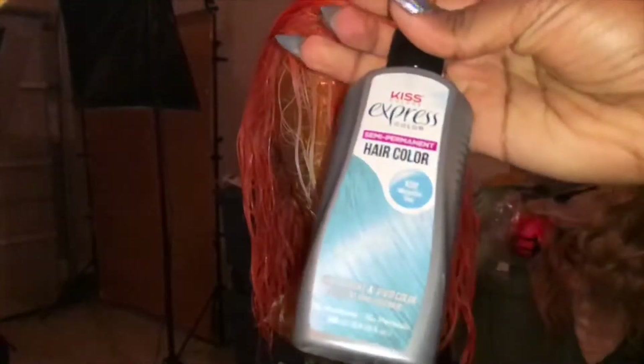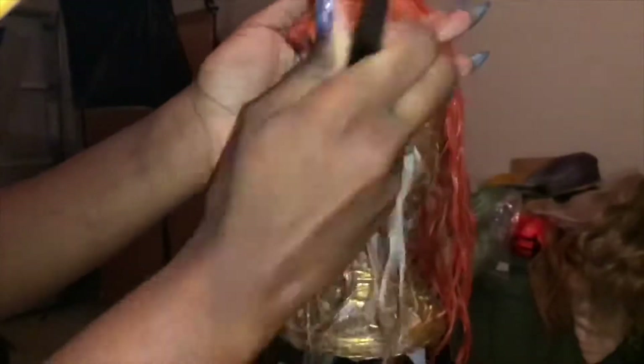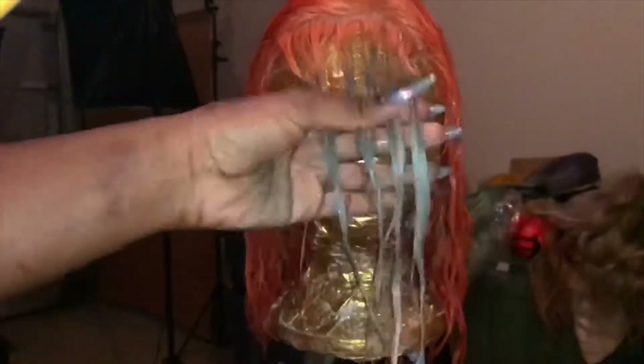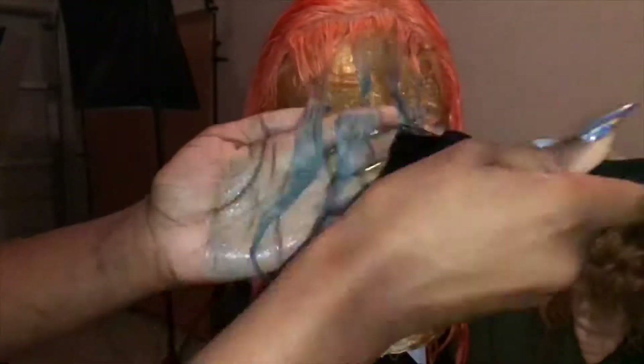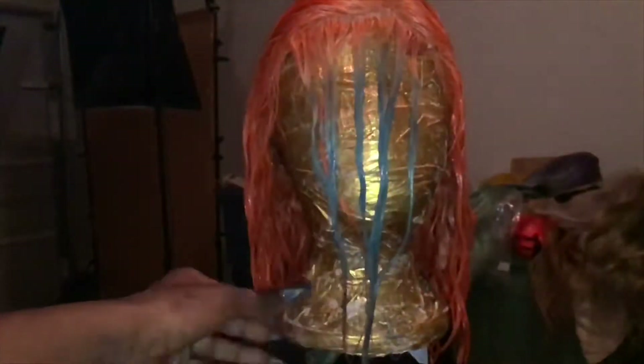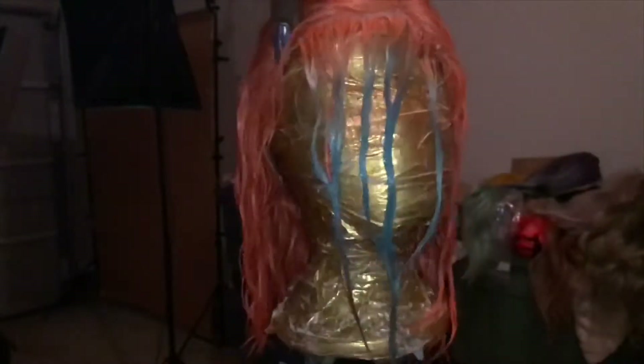Watercolor is actually my new favorite method. Now for this icy blue color, I think the color is called Metallic Sky Blue or something like that. I don't have on gloves, but I just put the color onto this little piece, massage it in. I wanted this color to be like a platinum icy kind of look — I didn't want it to actually be blue — so I didn't leave the color on there for long. I just applied it, let it sit for maybe two minutes, and rinsed it out.